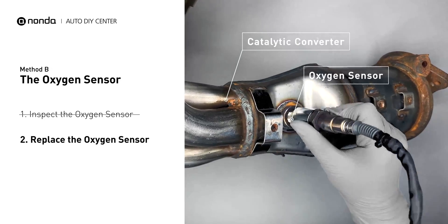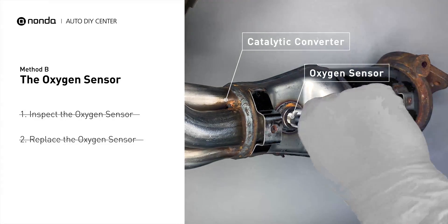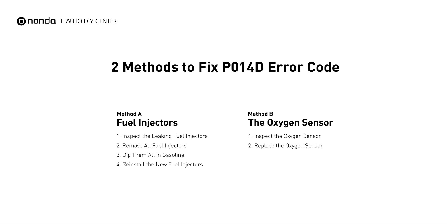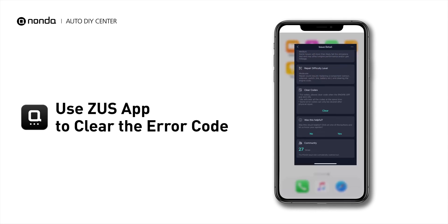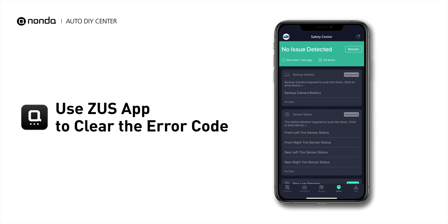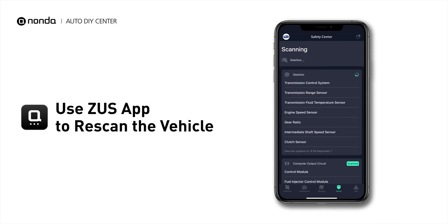and metal tabs for any damages. If damages are found, then replace the oxygen sensor. So here are two of the most practical solutions to fix the P014D error code. After the repair, you can now use the Zeus app to clear the error code, and tap the Rescan button one more time to make sure everything is fine with your vehicle.